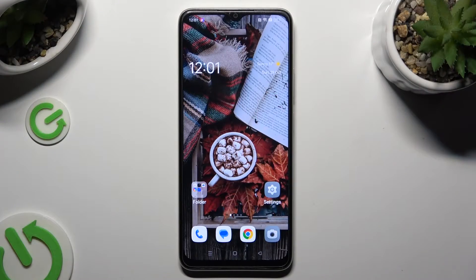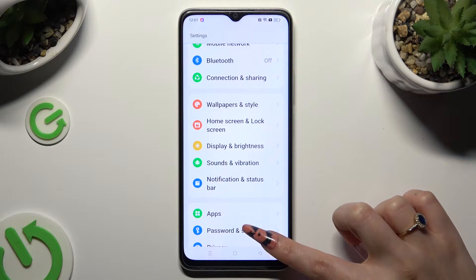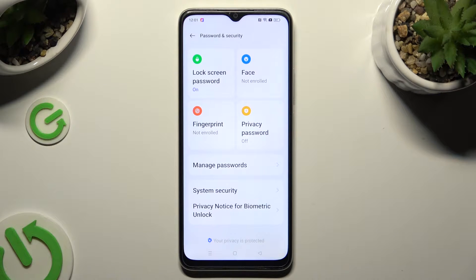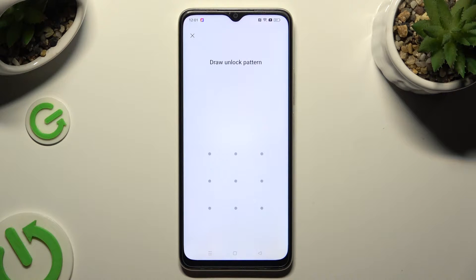Begin by going into device settings and scrolling down to access password and security. Then click on the face section at the top right corner. Tap on agree in the statement of use popup and enter your current login method.